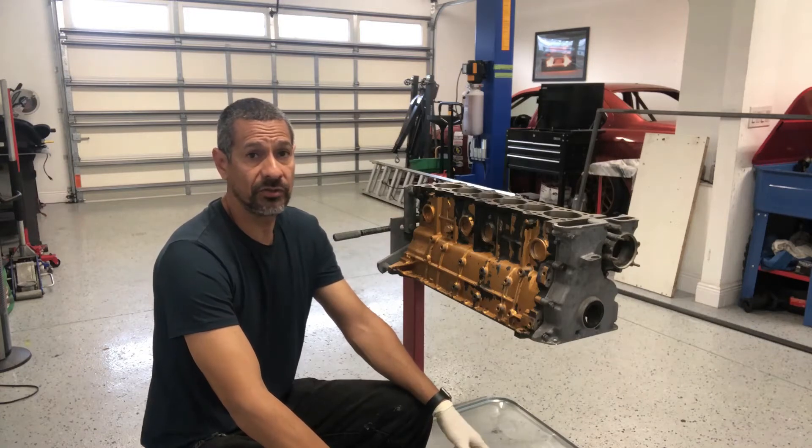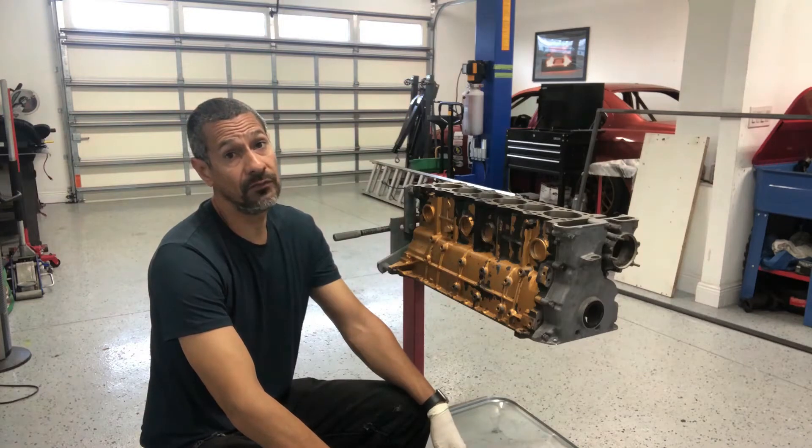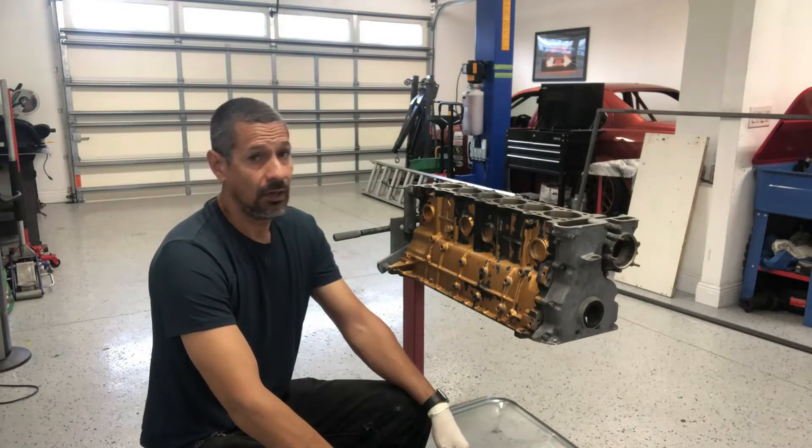Hey guys, Tech Motorsports, Eb here, and welcome to part two of the S52 rebuild.